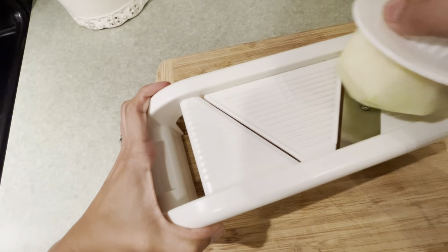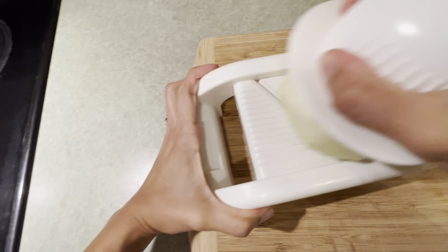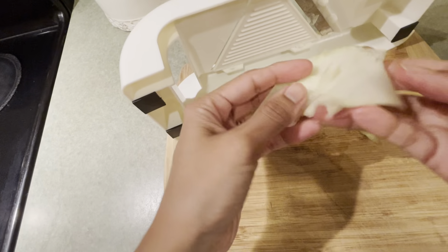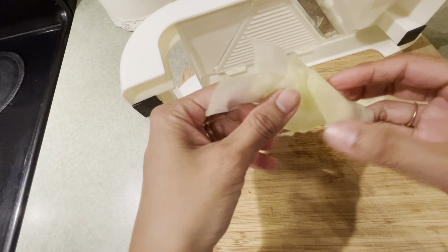If you don't have a mandolin, you can just use a knife and try to cut it as thinly as you can. You can see the pieces are very thin, like paper thin almost.